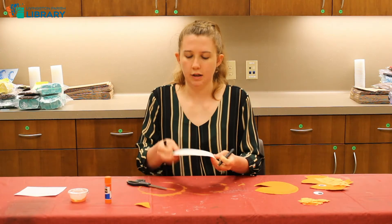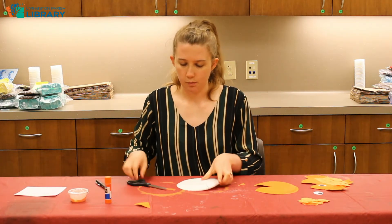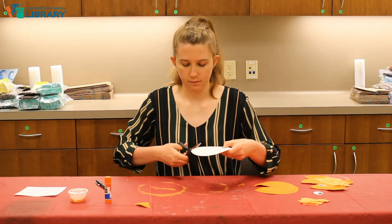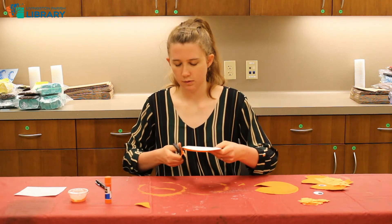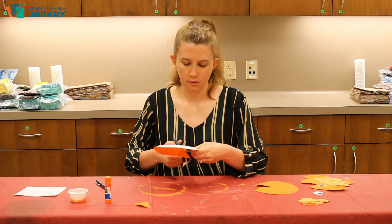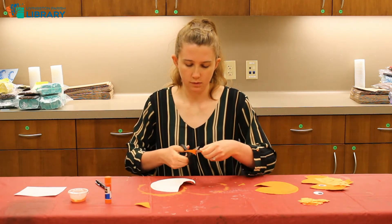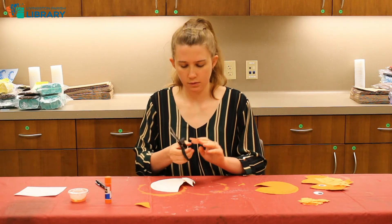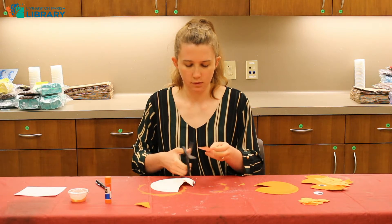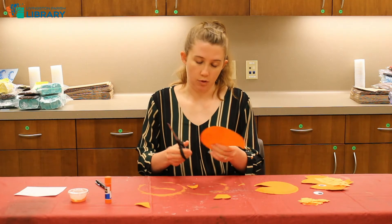It just looks kind of like a heart with a flat bottom on it. We're going to cut those two pieces out — it doesn't have to be perfect. No fish is perfect.